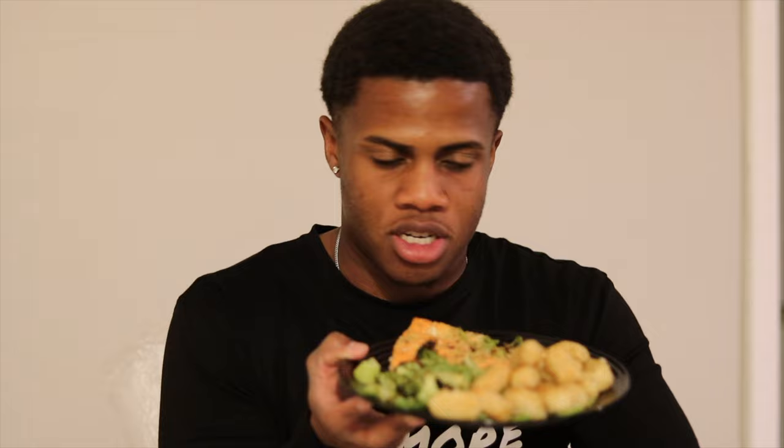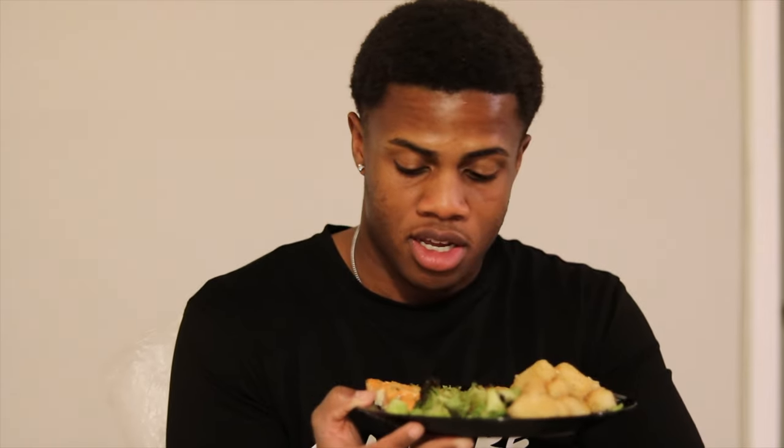As you guys can see, the air fryer does a very good job with cooking the food thoroughly. I mean, it looks golden, it looks so good. I'm gonna go ahead and destroy this — it already tastes good. Just so I can show you guys, it actually tastes good. I hope you guys enjoyed the video.